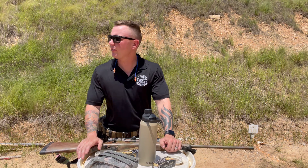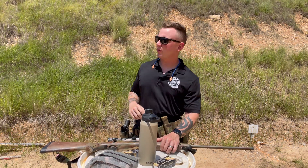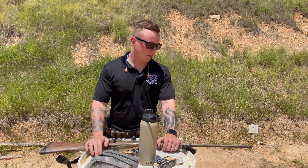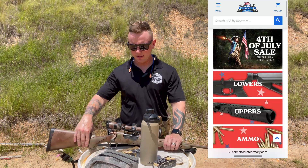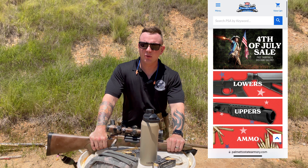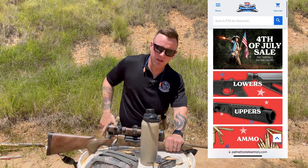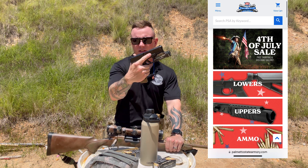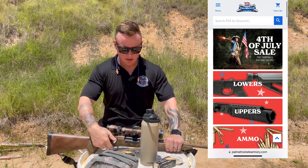Before we get too far into it, guys, we are on the range today. Be aware of any gunfire you hear in the background. It is 95 degrees, so if I heat-cat, call a medic. The drink for the video is water — stay hydrated. Palmetto State Armory is the sponsor of today's video. Check out the PSA Dagger with the link down below. The daggers are running great — it's basically like a Glock 19. This weapon is hot and this weapon is clear.